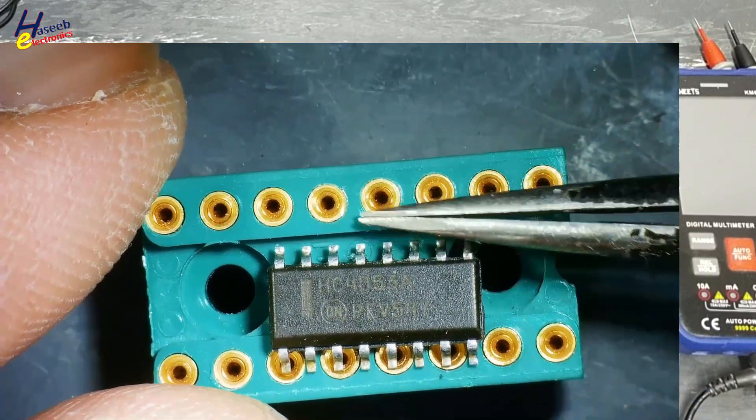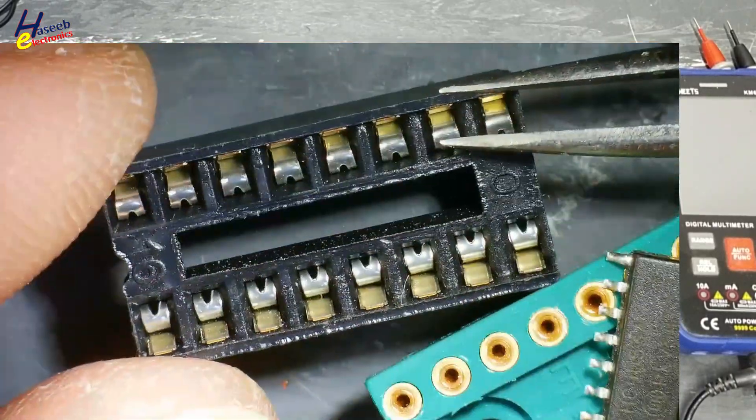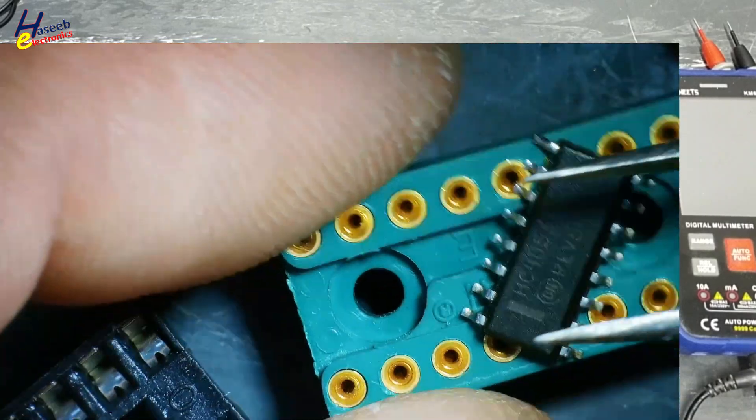This 16-pin socket is a round pin socket. Or we can use this one, which is a regular socket. Any one socket will work.